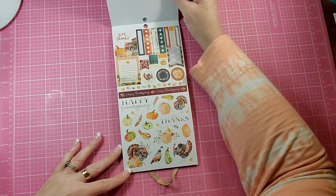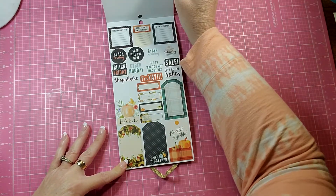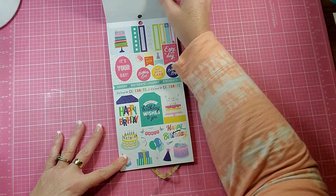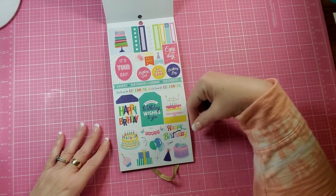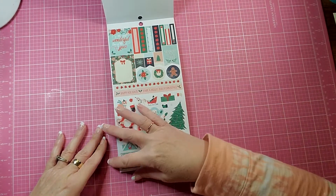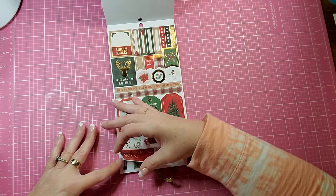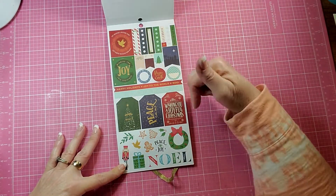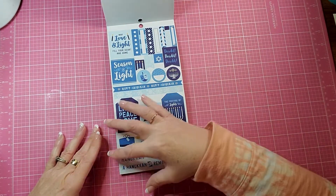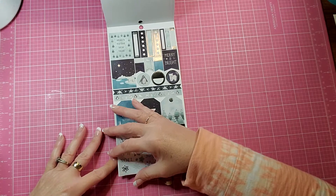You get a Thanksgiving themed one — actually you get two of those for Thanksgiving. You get one for a birthday spread. You get one for a Christmas spread — actually you get two for Christmas, and here's a third one for Christmas. You get a Hanukkah one, and you get a New Year spread.